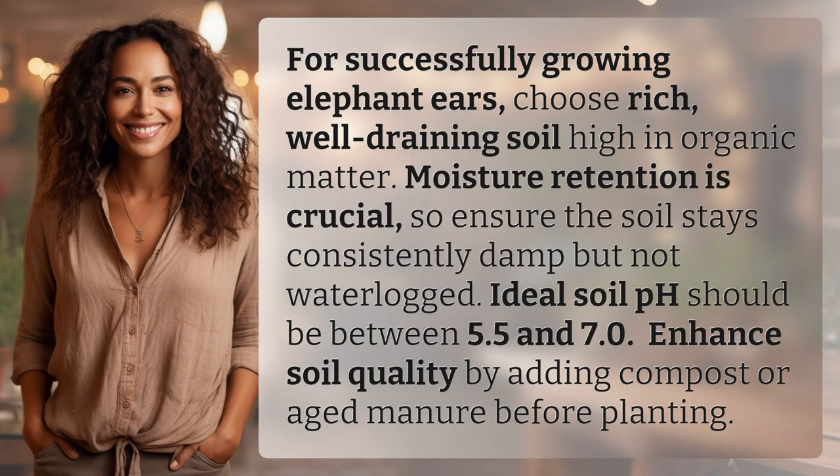For successfully growing elephant ears, choose rich, well-draining soil high in organic matter. Moisture retention is crucial, so ensure the soil stays consistently damp but not waterlogged. Ideal soil pH should be between 5.5 and 7.0. Enhance soil quality by adding compost or aged manure before planting.